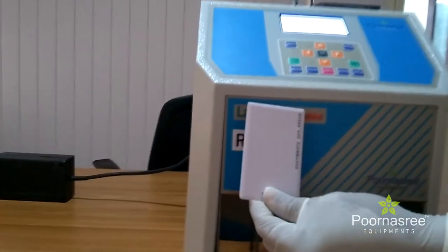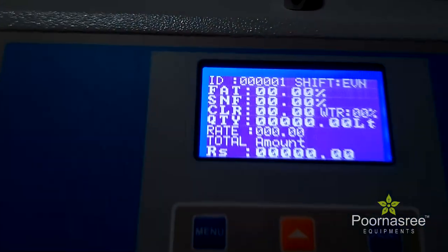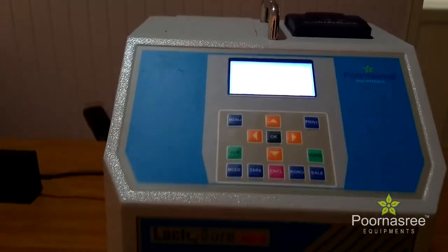The next process is to identify the farmer. For that, cite the card of the individual farmer. The machine has automatically identified the farmer now.